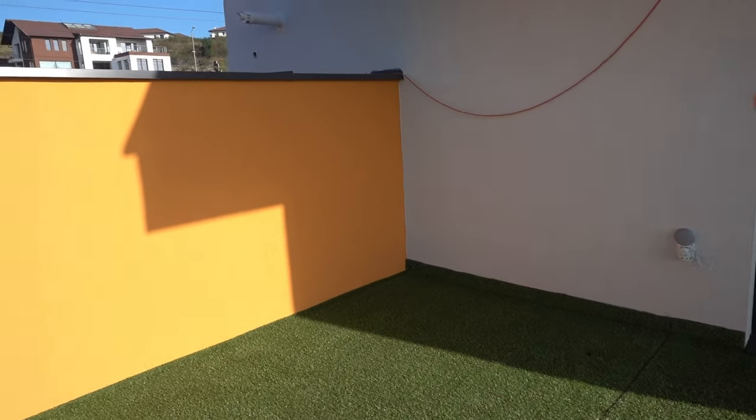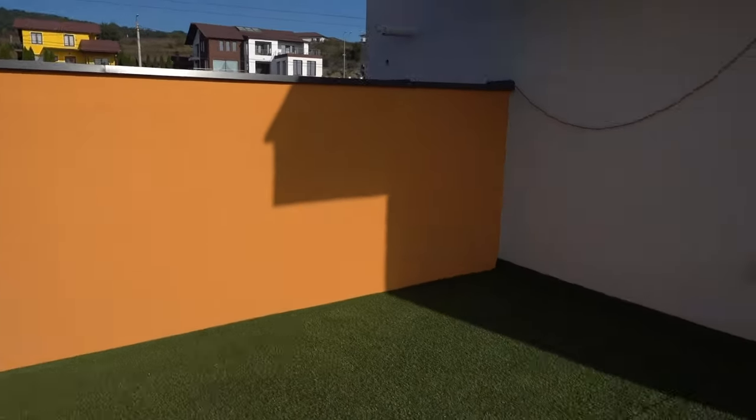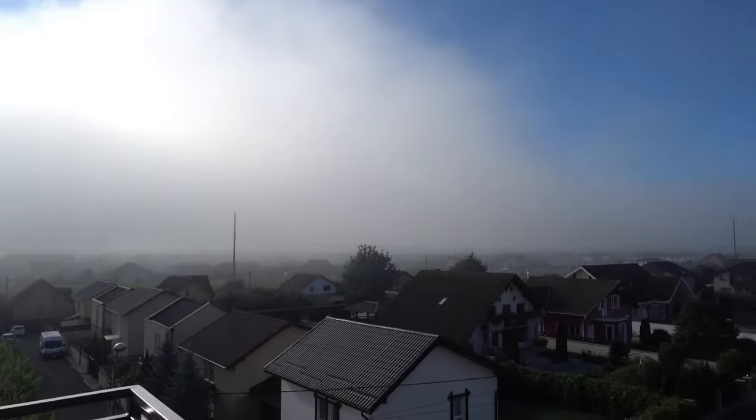This patio now needs furniture — maybe a table, a corner table over there, maybe a grill on this side, and just go from there. Thank you very much for watching, hope you enjoyed this video — BiggestRomaniac out.